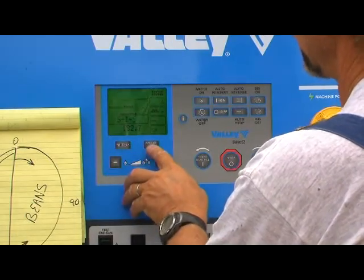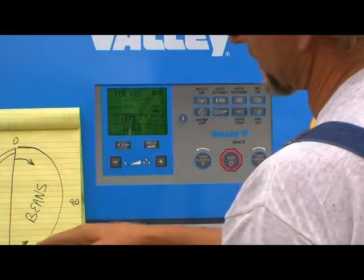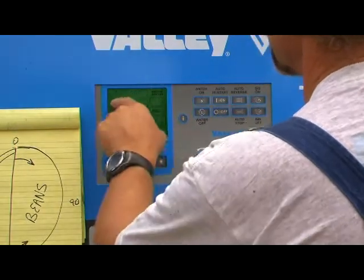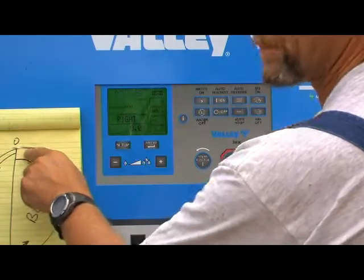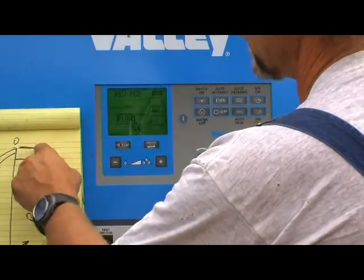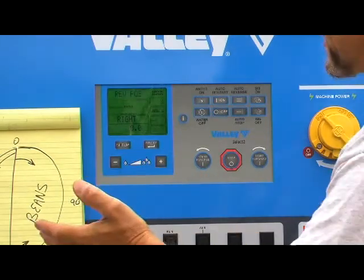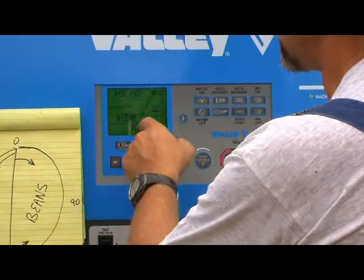We hit select again. It says forward position 180 — that's where the pivot will begin to go forward. And if we hit select again, it says reverse position zero. That's when the pivot gets up to the zero position, which is straight north — it will then reverse and head back to the south and to the west. That's as simple as it is. The machine will continue to do that forever until you change those numbers.